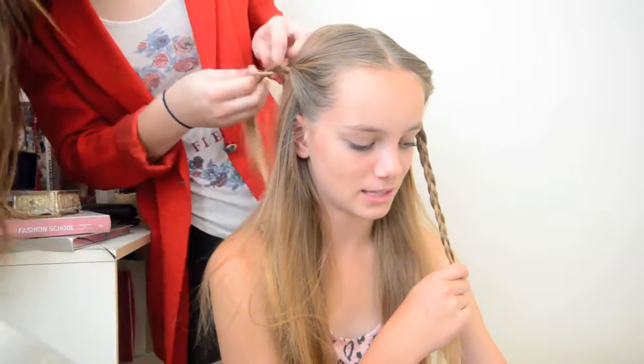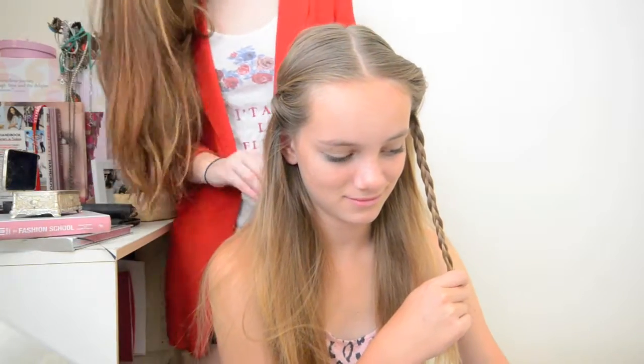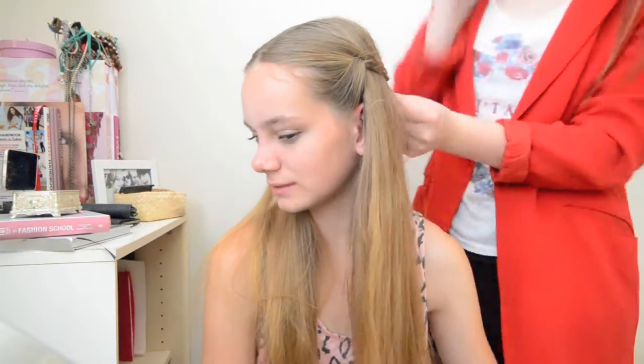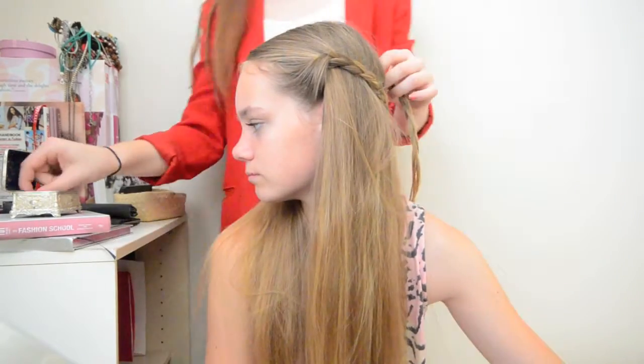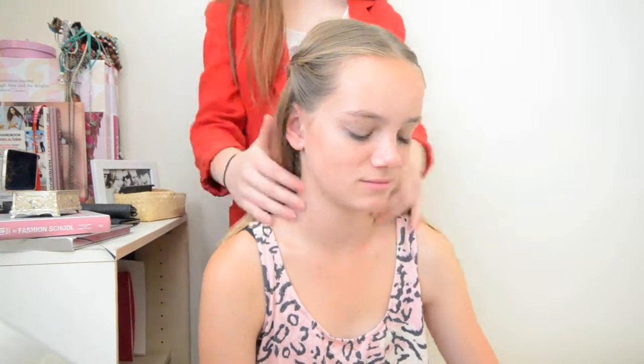This is because when you pull it back to secure it, you won't get this big bulge. You can secure it either by tying it at the back or pinning it like I am. I'm just taking bobby pins, similar to the last hairstyle, and just pinning it back. Then I'm just loosening the ends of the braid, so you get this really cute hairstyle that's kind of out of your face.